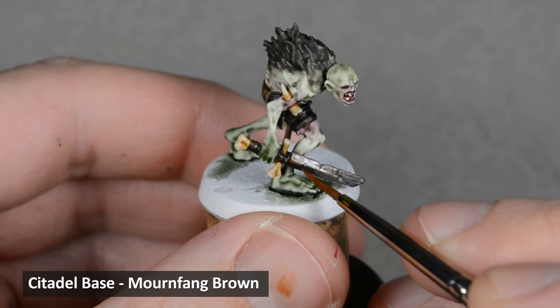I used an old brush and covered the base with a generous layer of textured paint. While the paint was still wet, I sprinkled on some coarse gravel and fine sand and allowed it to dry. I painted the entire base with Rhinox Hide, then dry brushed with Steel Legion Drab. I painted the rocks with Dawnstone and then shaded them with Agrax Earthshade. I painted the edge of the base with Rhinox Hide, and when that was dry, I added some patches of dead static grass with superglue.